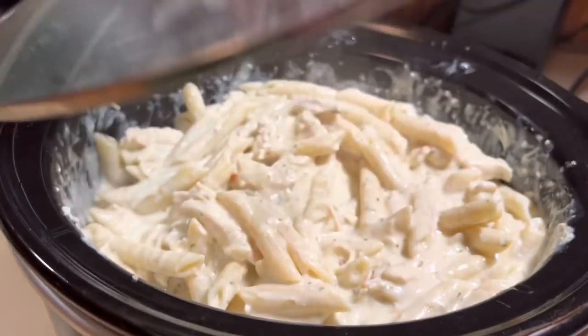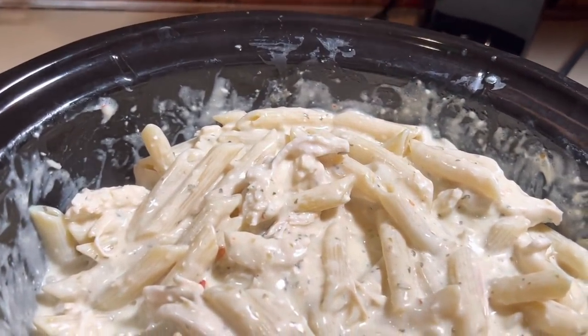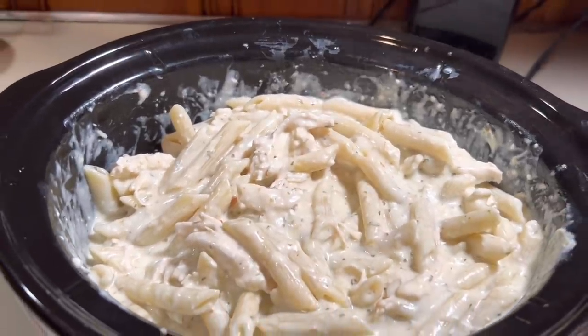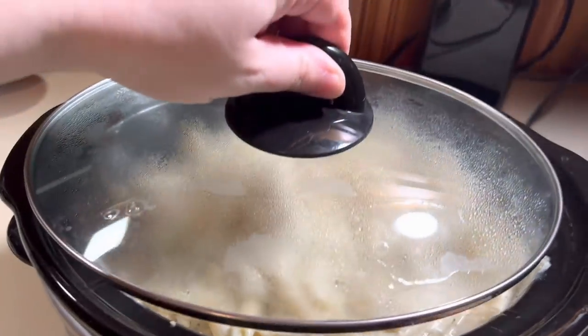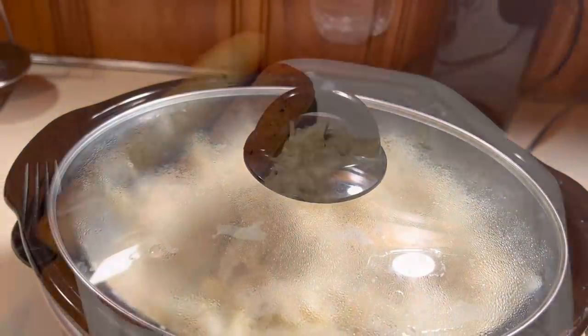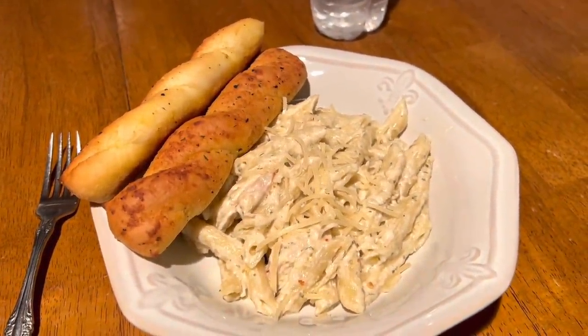Here it is all done — we just serve it with a little extra parm on top and some garlic bread. Y'all, this is so good. I've made a version of this before but it's been a while. This one had a little bit of kick to it — Winston didn't like it because it was spicy, but everybody else loved it and we will definitely be making it again.